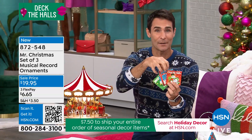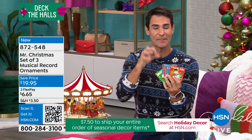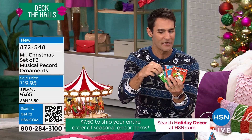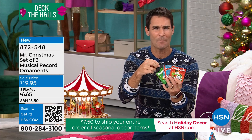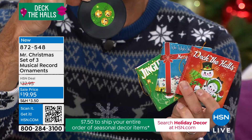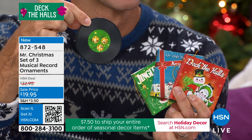We had them on a little bit earlier and a lot of you were ordering multiples — maybe you were going to gift some, keep some for yourself. But there is nothing like that sound, that music that we know, that just relaxes us and reminds us of those great times. All you do is pull, and it looks like a record. Don't we all love that vinyl record? It brings me right back.